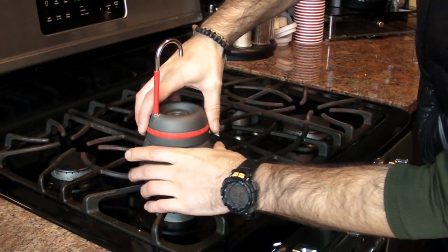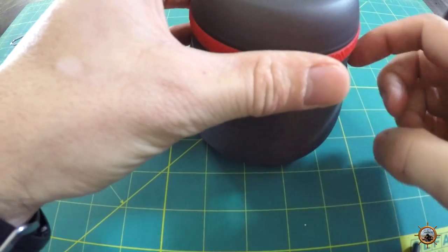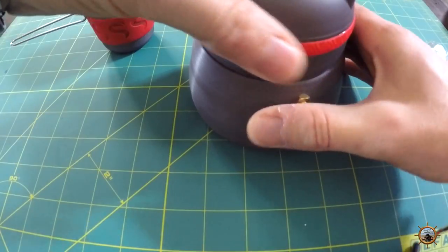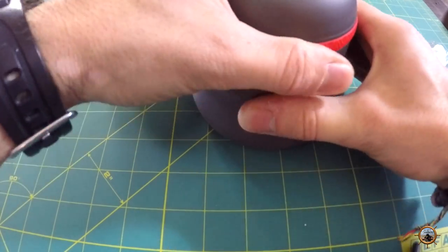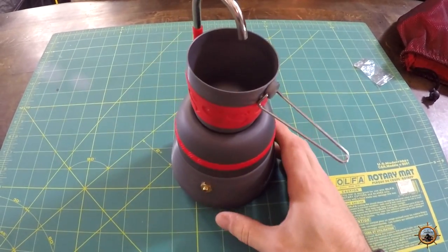One of my main complaints with this is the aluminum they used — it can be really loud. When you thread it on it kind of grinds, almost like fingernails on a chalkboard. But it does work, and then that gives you your coffee pot.